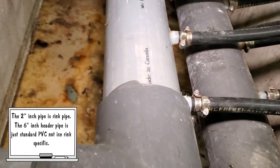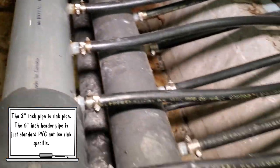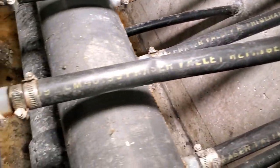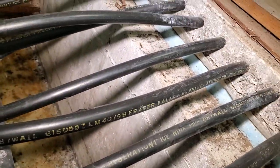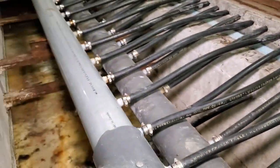It's actually PVC pipe made for rinks. Same thing right here — this says Fraser Valley Refrigeration. This right here is two-inch rink pipe and it actually says 'ice rink pipe' on this piping right here. So it's pretty cool — I thought it was just kind of some general stuff.